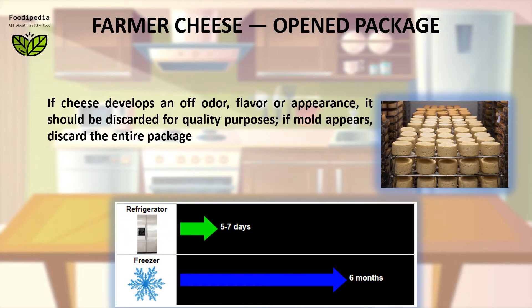If cheese develops an off odor, flavor, or appearance, it should be discarded for quality purposes. If mold appears, discard the entire package.